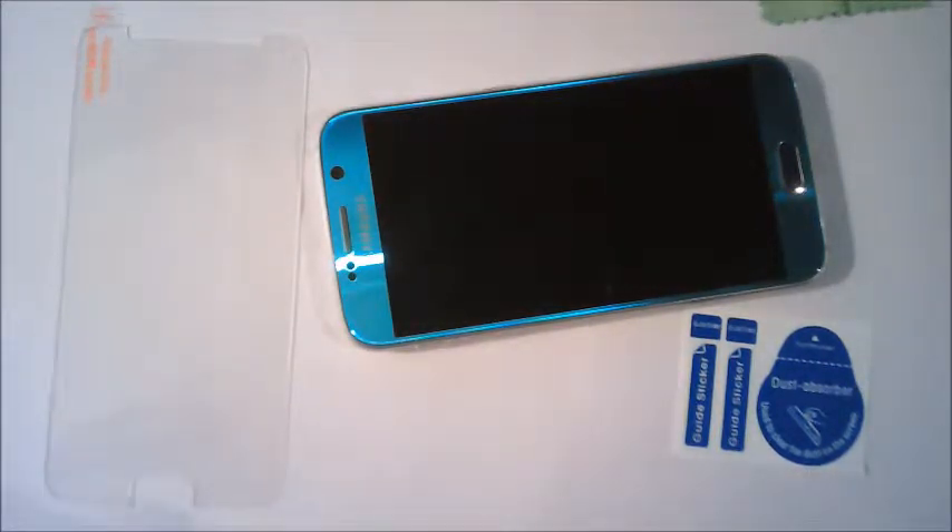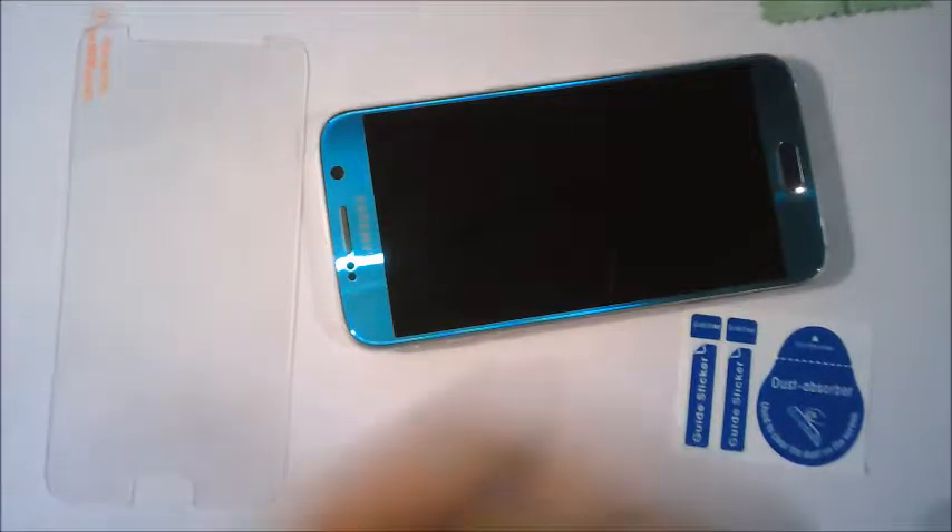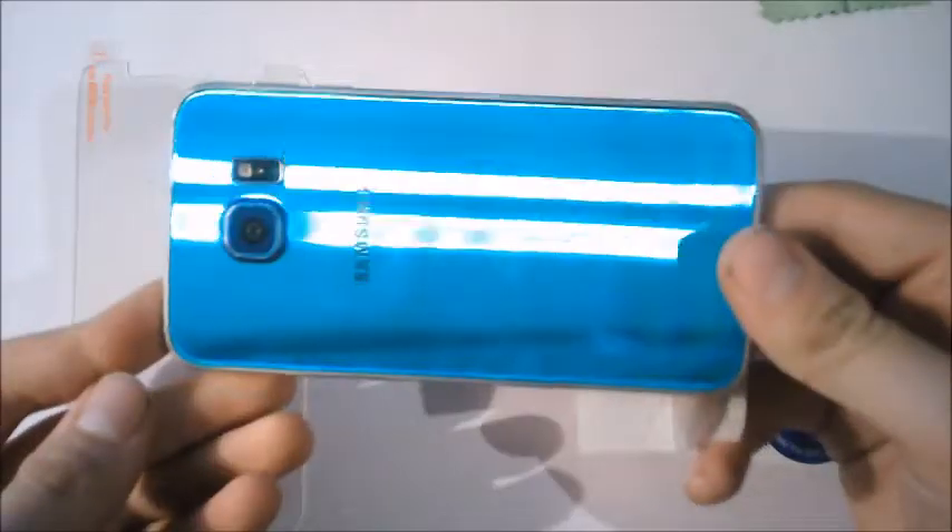First, I'm going to open this and use the wet wipe to clean the phone everywhere. I'm going to get it wet and nice and shiny and clean before you put it on. Only the front, because that's where the screen protector is going. Nice and clean — look for any dust on it.